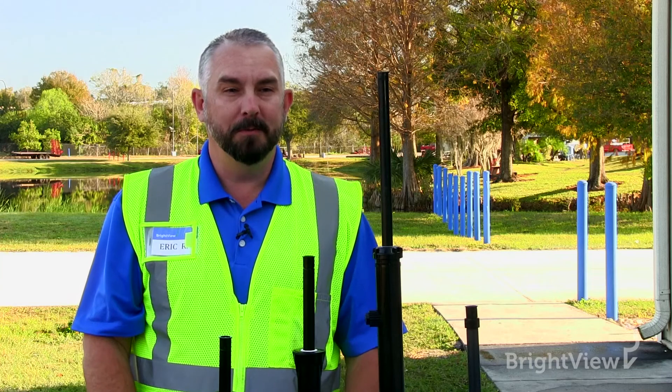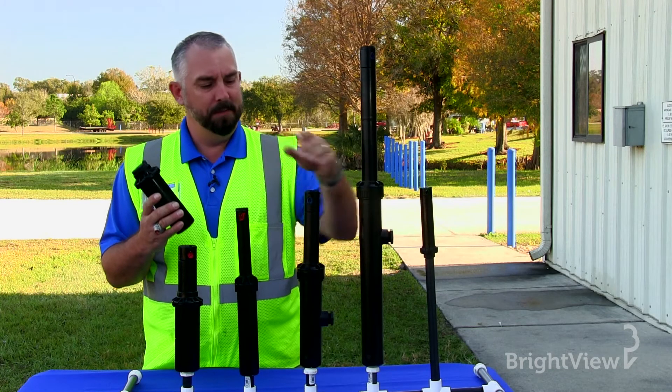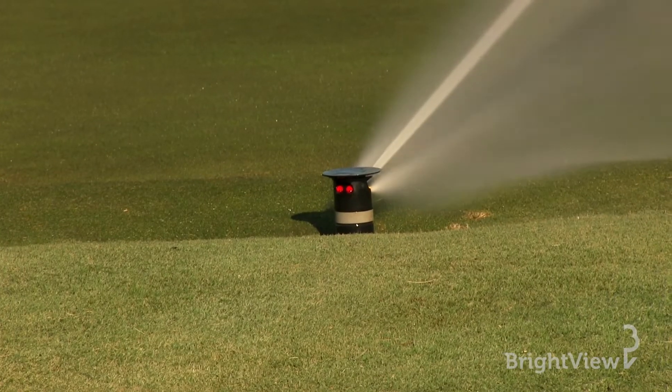Next we have the rotor head. These are the heads that, when operating, have a large stream of water coming out of them and a turret that rotates from side to side. These heads are generally used for larger landscape areas.